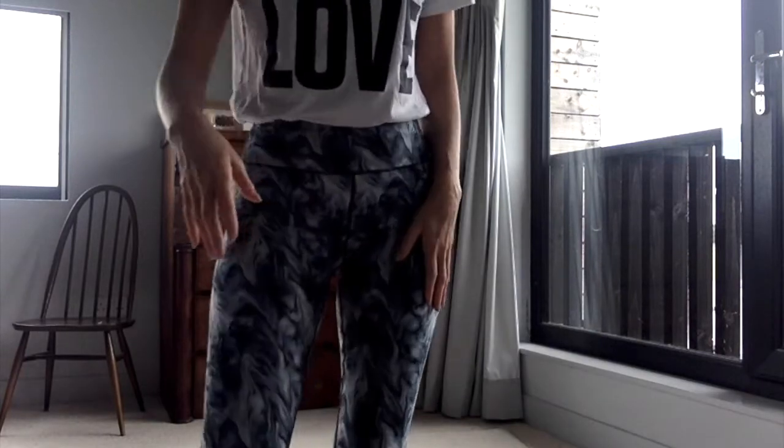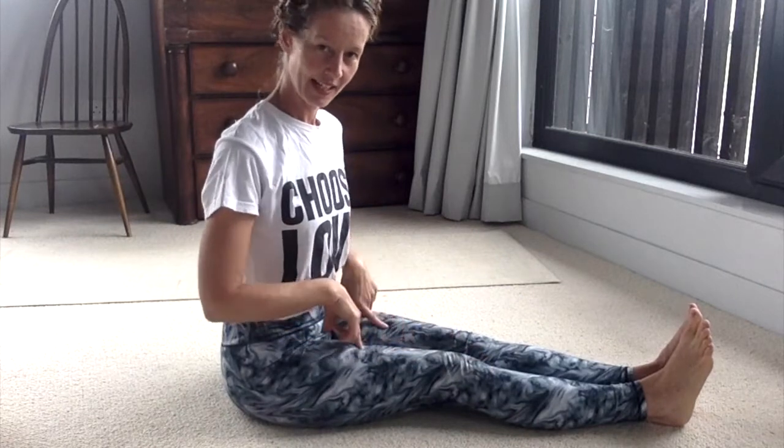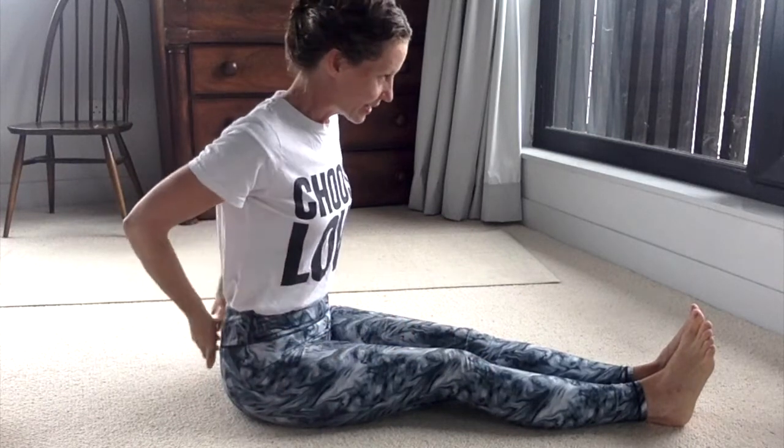We're going to come down to the floor now. Bring yourself to sitting with your legs out in front. Yesterday we did bent-up staff pose with twisting round from here. Today we're going to have the option of taking the knees down towards the floor, but this is going to mean that we need to be really mindful of the lower back.